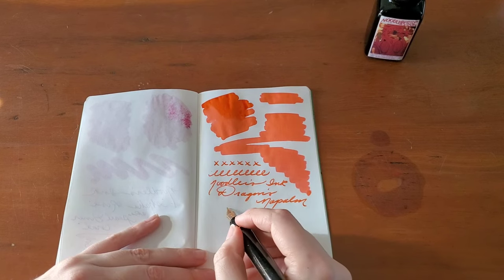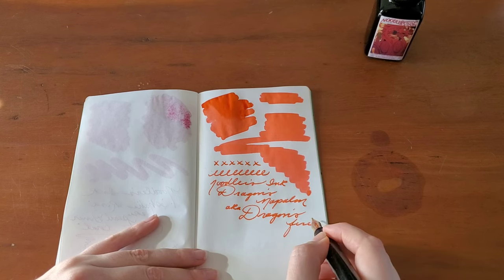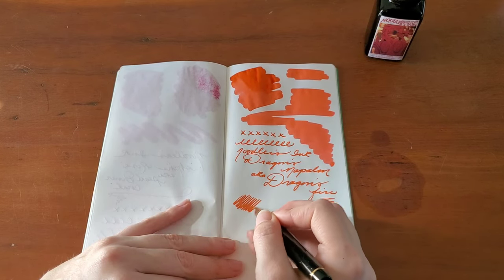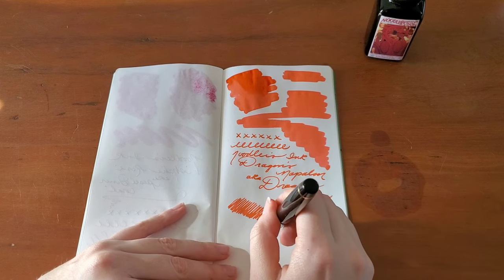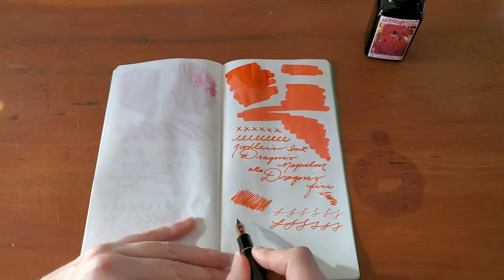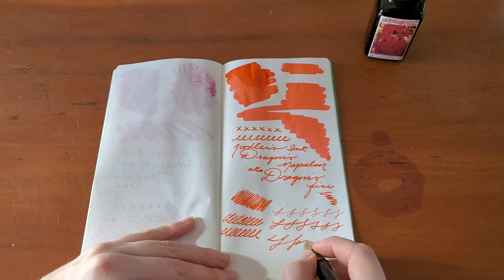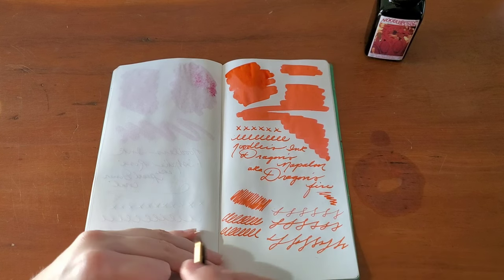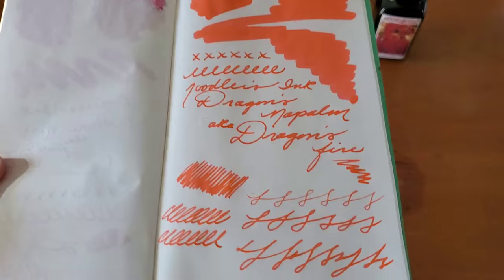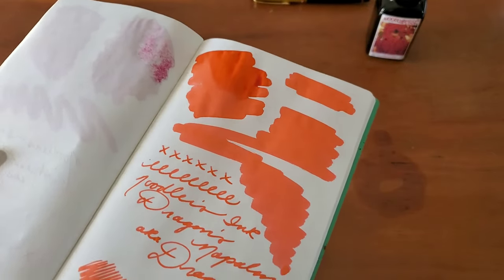It's Dragon's Napalm, now called Dragon's Fire. Pretty in person. I'm actually going to take this around the house and try to find a way for the color to show up on camera, because this is looking orange to me and it's actually quite pink in person.